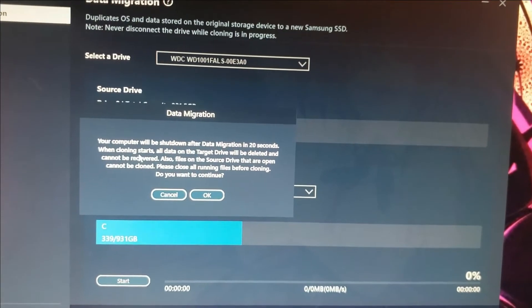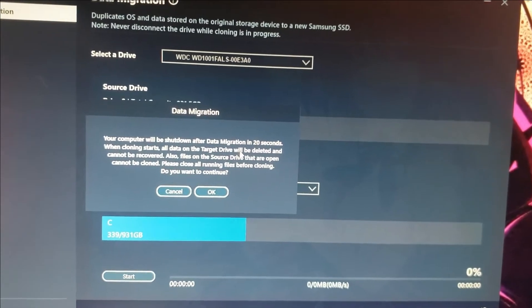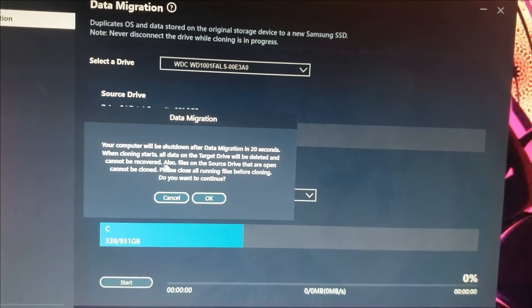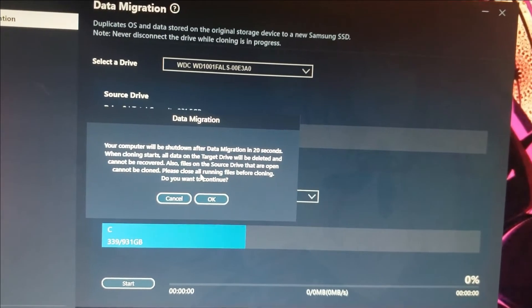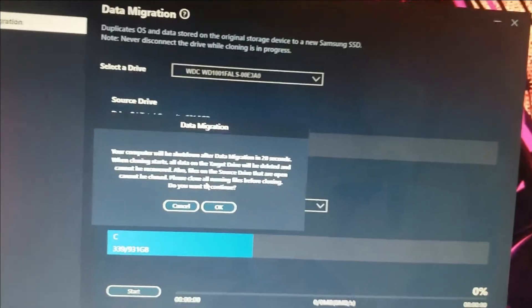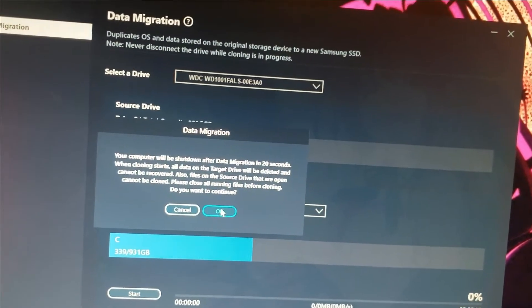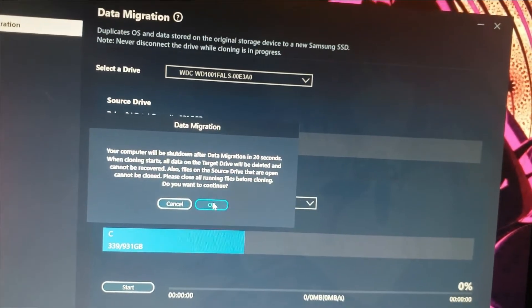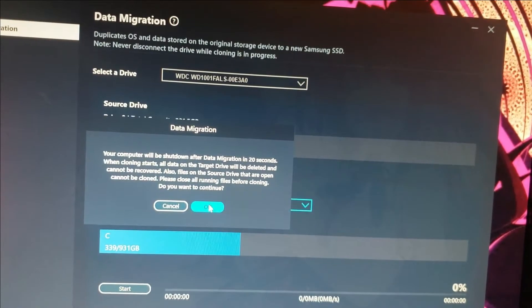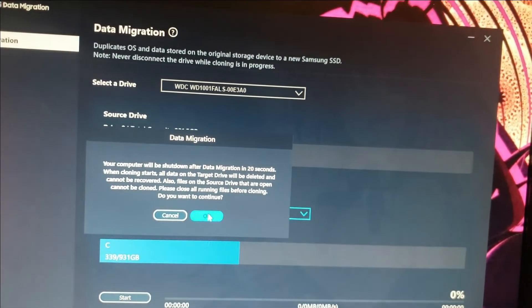Hit Start. It will warn you that your computer will shut down after data migration in 20 seconds, and that all data on the target drive will be deleted and cannot be recovered. Also, files on the source drive that are open cannot be cloned. All my files are closed, so we should be good to go. Click OK.